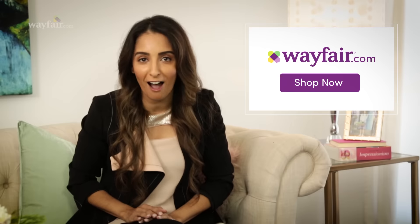And there you have it. Have fun glamming it up. Find all these products and more at Wayfair.com.